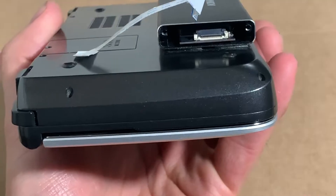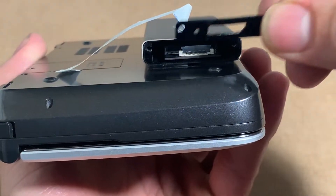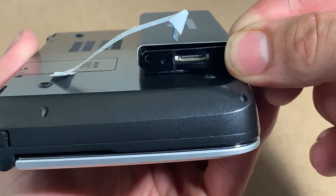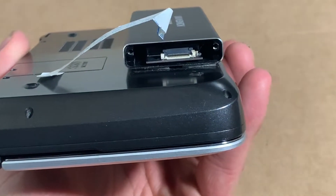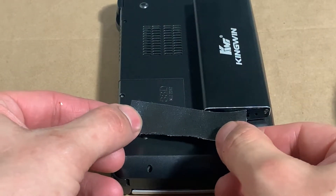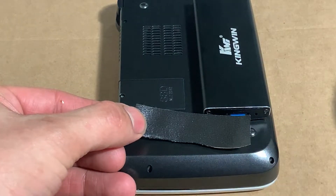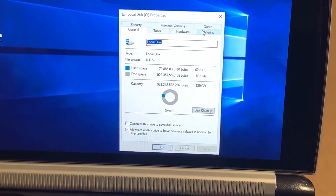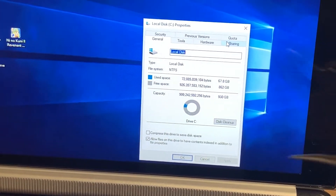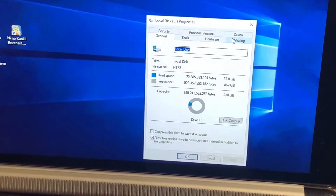Insert the adapter with the SSD inside the enclosure, make sure it doesn't touch anything inside. Add the lid if it has one. Add some protection to the flat cable, like some duct tape. And congratulations, you have a low profile 2280 SSD. Thanks for watching.